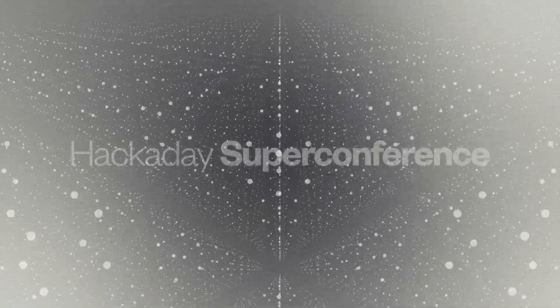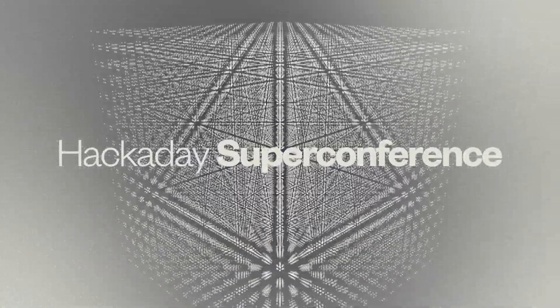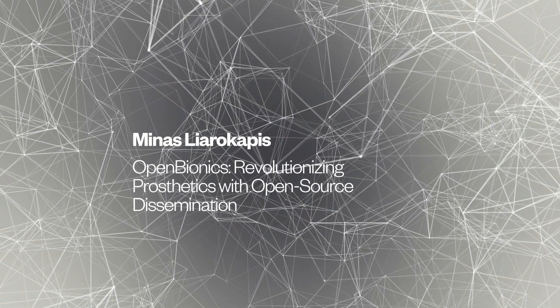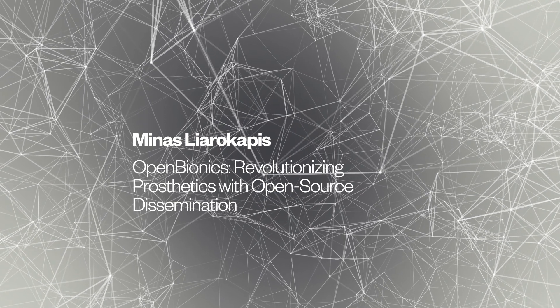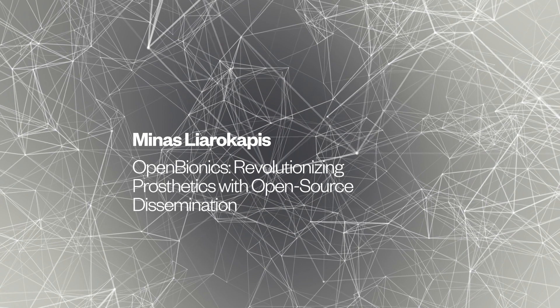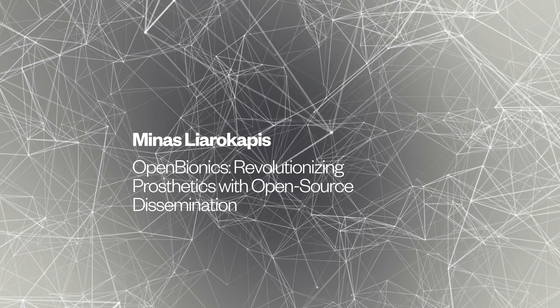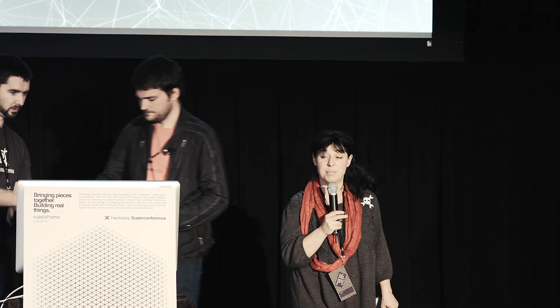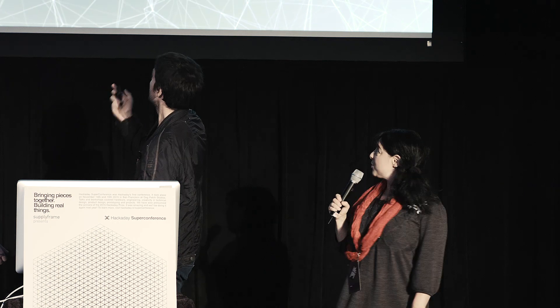Our next speaker is Minas Liarokapis. Minas is a computer scientist and a roboticist, and he's a founder of Open Bionics, which is a pretty cool organization that focuses on prosthetic limbs — not just a prosthetic limb that doesn't do anything, but a prosthetic limb that has robotics inside of it. Please welcome Minas.